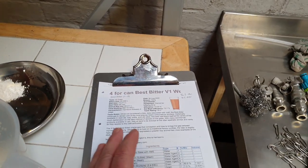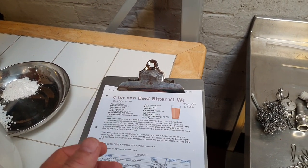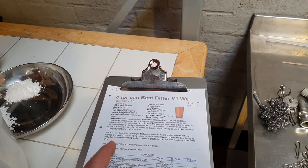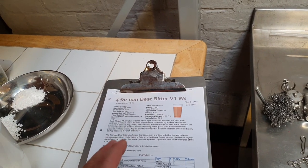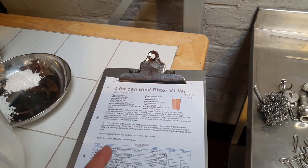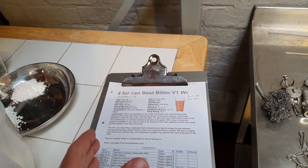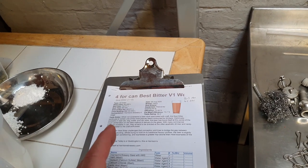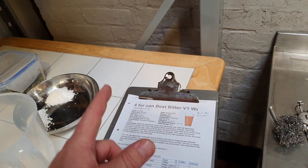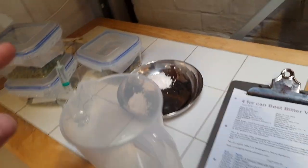With many commercial products available in cans, they all tend to be directed at the often apathetic drinker and rarely do they appeal to the craft enthusiast. So the 4-4 can bitter challenges that conception and tries to bridge the gap between morose and exciting whilst trying to hold on to traditional flavour profiles. The beer is slightly hazy due to the can conditioning and expresses a greater hop aroma than most examples of the style. So this is not Tetley's or Boddington's — this is Harrison's.